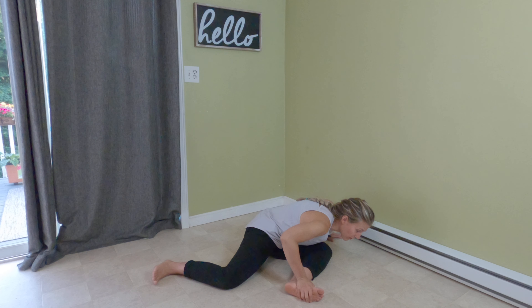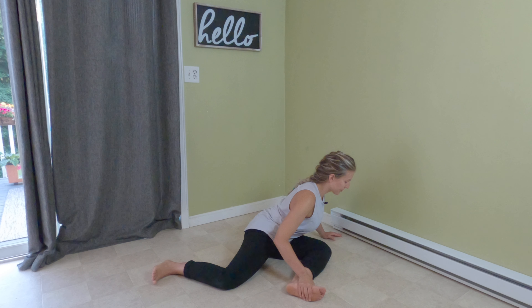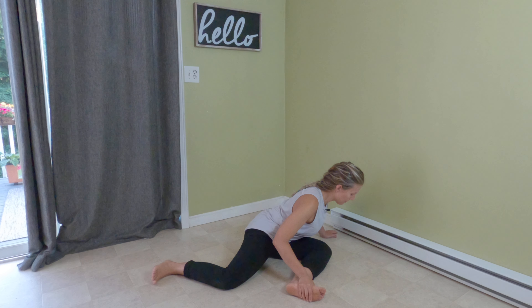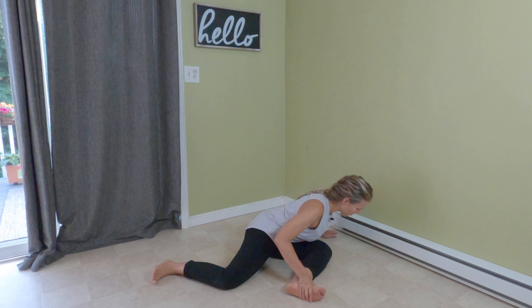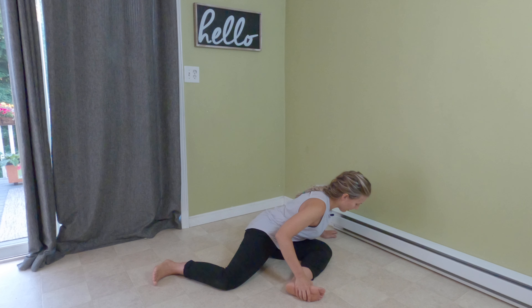I don't just bow forward. I keep a nice flat back — inhale, exhale and lower myself down a little bit more. Deep inhale and exhale, coming down a little bit more. I feel some pressure in my butt and underneath this front leg here.